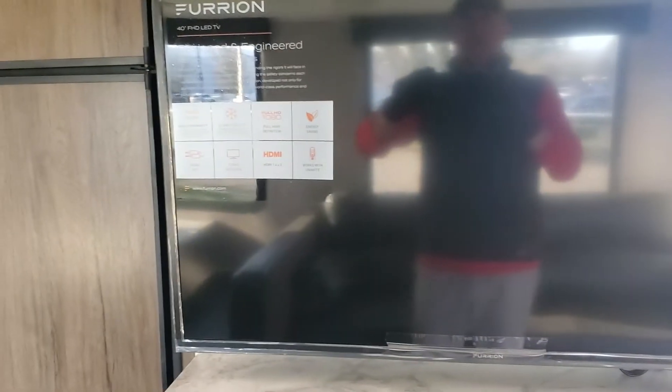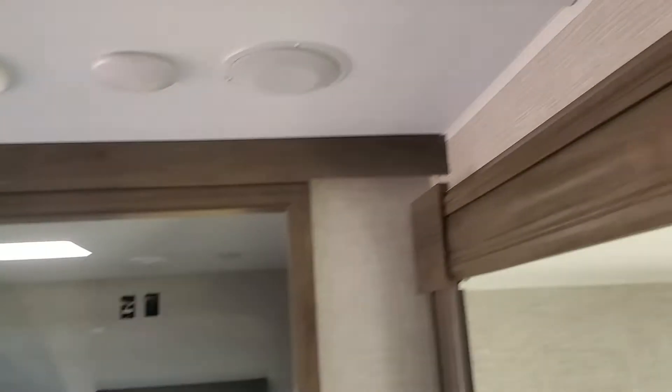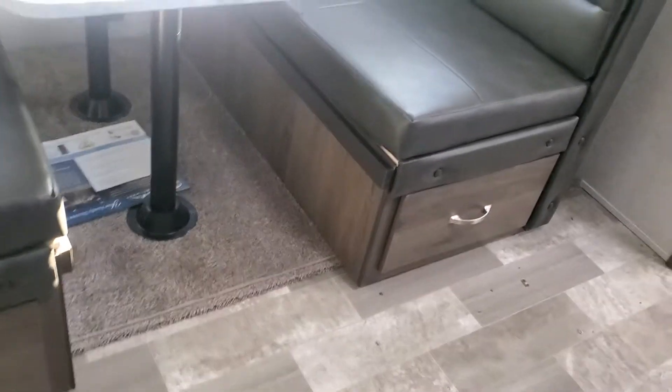Those TVs are specifically engineered to handle 10 Gs of shake force, so they won't shake apart when you drive down the road. You've got speakers mounted in the roof so you get kind of a surround sound — two on this side, two on that side. Then you've got your big booth dinette, which also turns into a sleeper, with big storage drawers underneath.